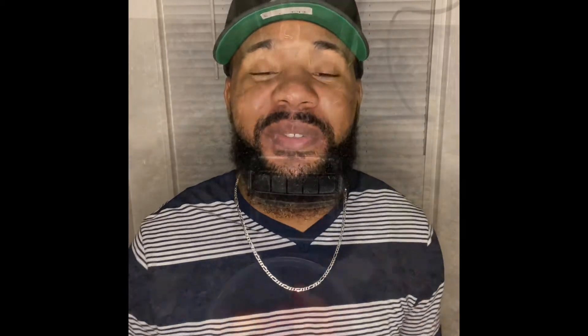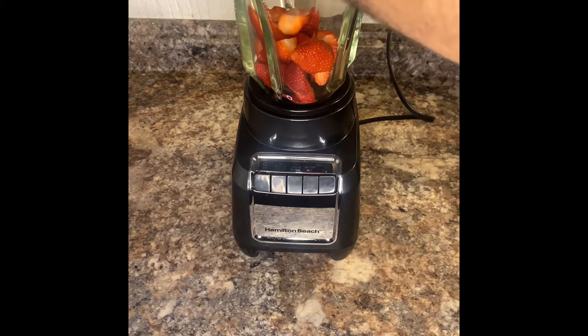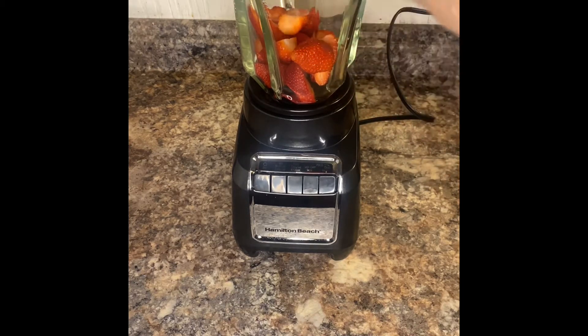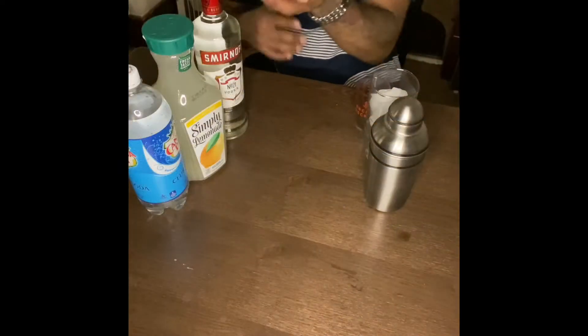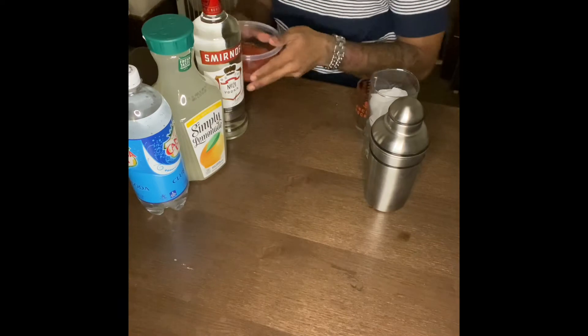Let's get straight into the video. First things first, you're gonna need some strawberries — cut them up because you're gonna be making your own strawberry puree. Pour your cut-up strawberries into the blender, put the lid on, and blend. This is what your puree is gonna look like when you're done. Set that off to the side for a second.